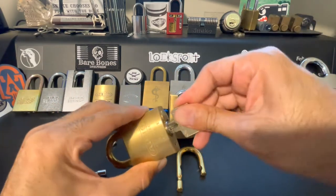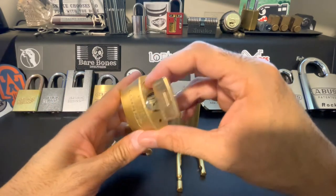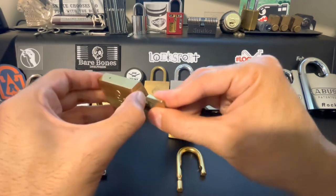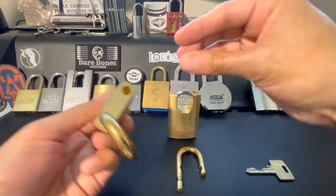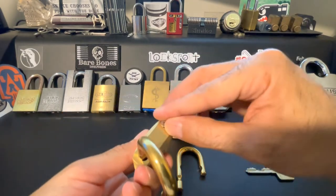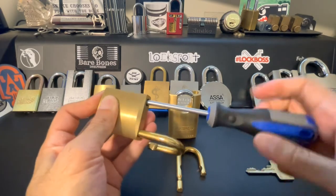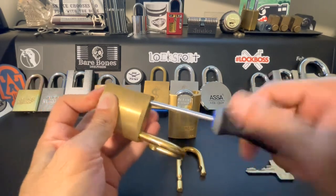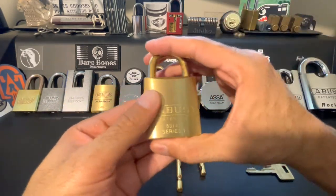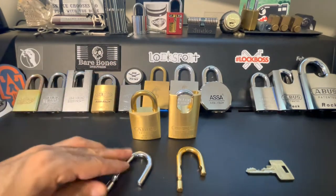Give it a little jiggle — there we go, we got it seated in there, and confirmed that the padlock still unlocks. We'll go ahead and drop the screw before we put it in — that's for good luck. And there we go, so that is one down.